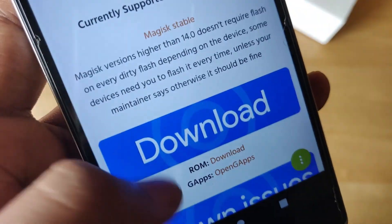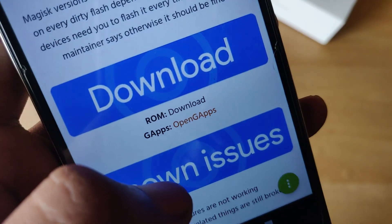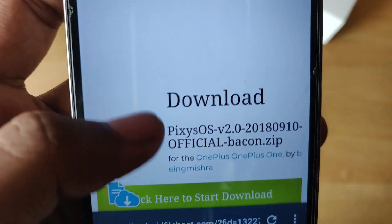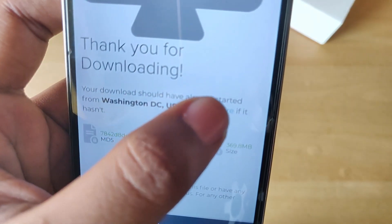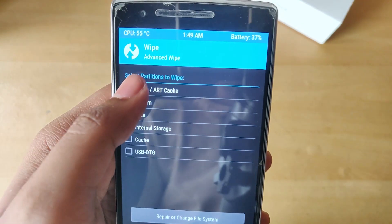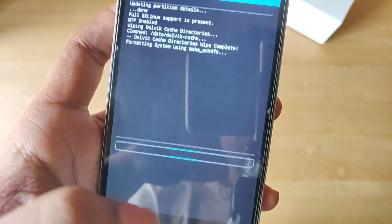The installation process as always is pretty simple. You'll need to have an unlocked bootloader and a custom recovery installed — I'm assuming you already have those if you're watching this video. Next, download the ROM and gapps; the links are in the description below. Once downloaded, reboot into recovery and wipe Dalvik cache, data, system, and cache. As always, don't wipe internal storage.